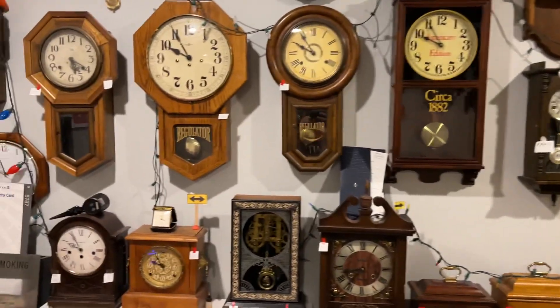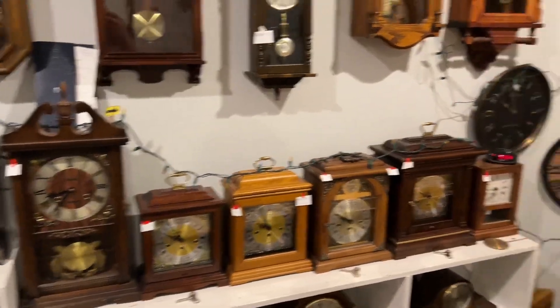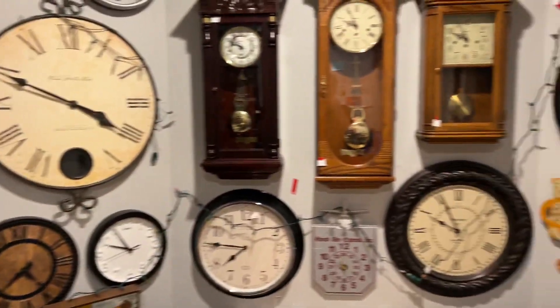I got to make sure that all my clocks are going. That one's having problems, and that one as well. Everything looks good.